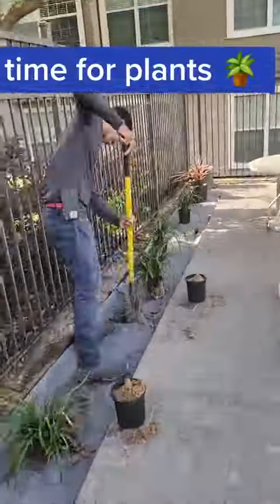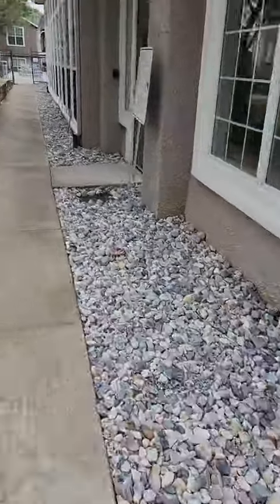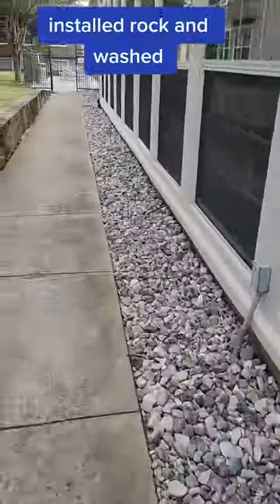Time for plants. Installed rock and washed.